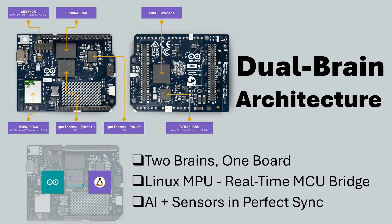Uno Q combines a Linux application processor and a real-time microcontroller connected through Arduino's BridgeRPC system. This allows Python programs on Linux to directly talk to Arduino sketches. It's perfect for projects where AI makes decisions and the MCU must respond instantly, like robots following visual cues or sensors reacting in milliseconds.